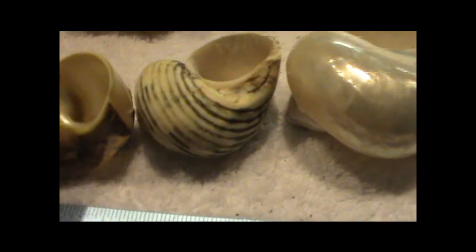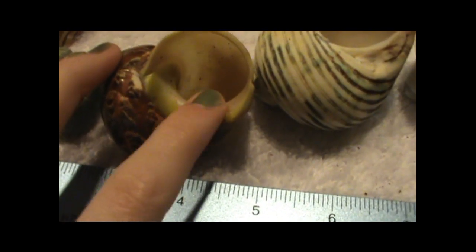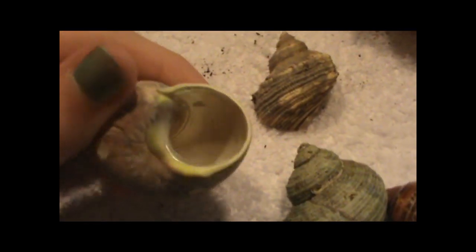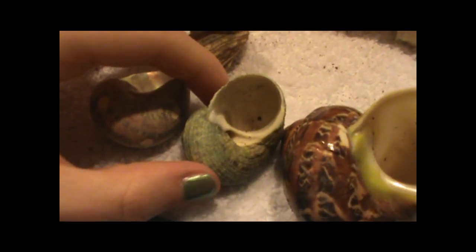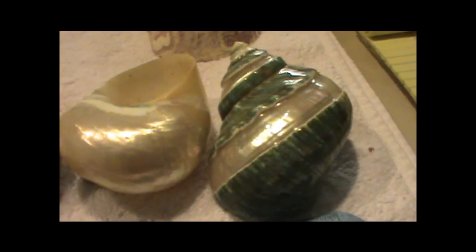A lot of turbo shells have mother of pearl lining. You can see on the inside how there's mother of pearl. Almost all hermit crabs love mother of pearl lining — it's soft and smooth, and you can feel how nice and smooth it is on the inside of the shell. It's very comfortable for their abdomen. Especially if you have purple pinchers, this is the kind of shell you're looking for.